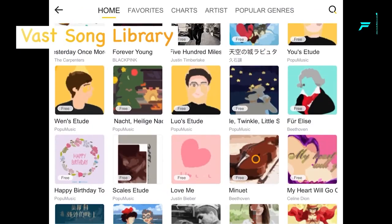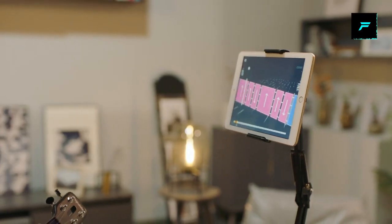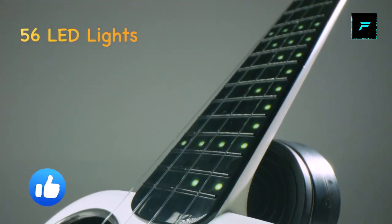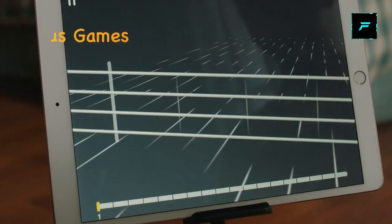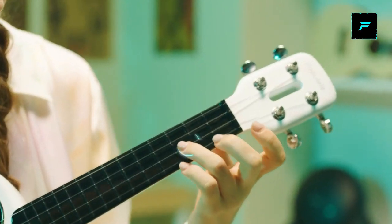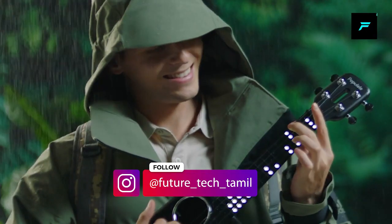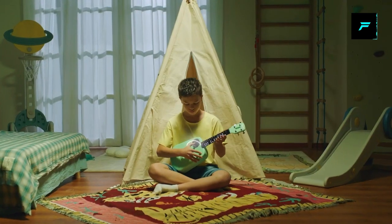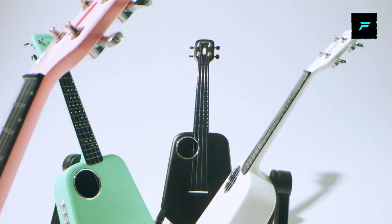You can use a guitar and a tablet. This is a guitar.